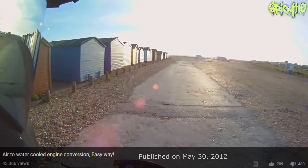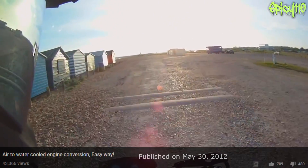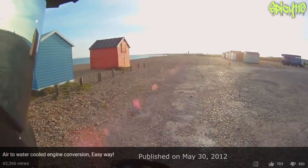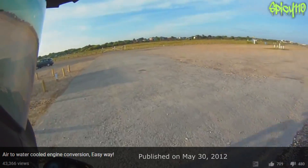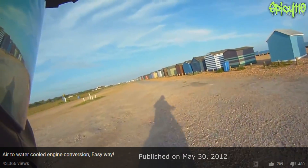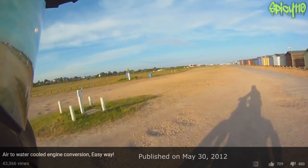So, as you know, most 125cc bikes are air-cooled. Water cooling is really a better option, but I've been looking into conversion kits and they all seem pretty stupid — you have to change the head, you have to put a radiator on and stuff. Well, I was thinking about it and I found a really cheap and easy way to do an air to water cooling conversion to the engine. I'll just show you how it's done now.